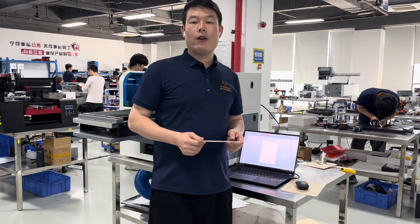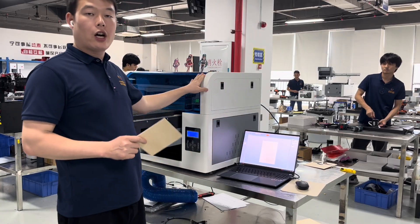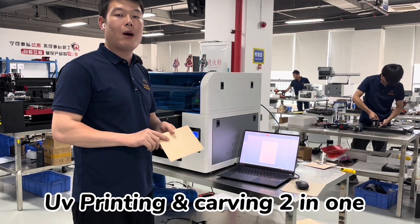Hello everyone, this is Ethan from Reformed Corner. Today I will show you about our new technology — it's a UV printing and carving 2-in-1 machine.